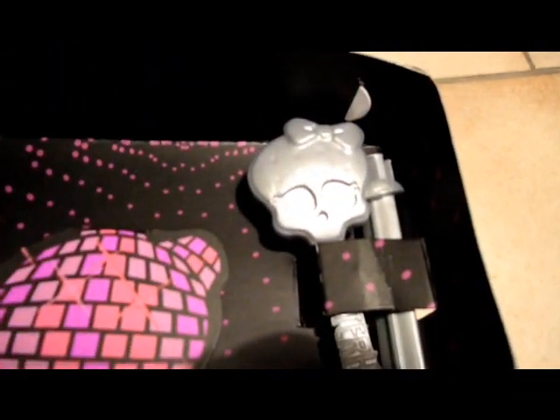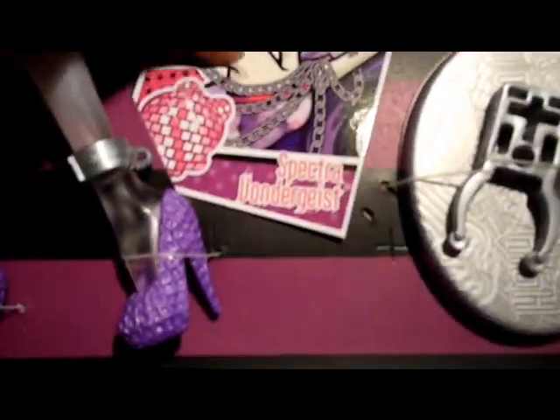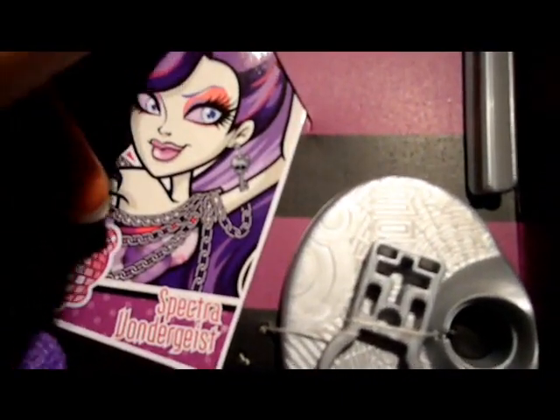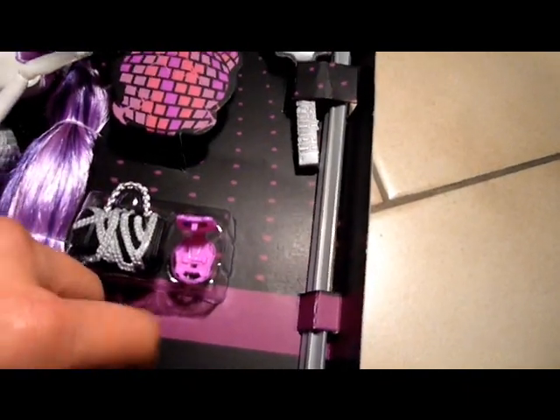She comes with an eye coffin, a purse with chains all around it, a compact, a gray or silver hairbrush and stand, and also a card with her artwork. It says Spectra Wandergeist. On the back side it shows the other girls, just like on her box — the back side of the box is just the same.